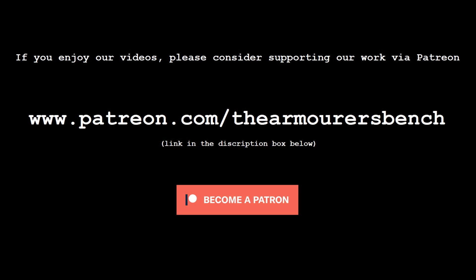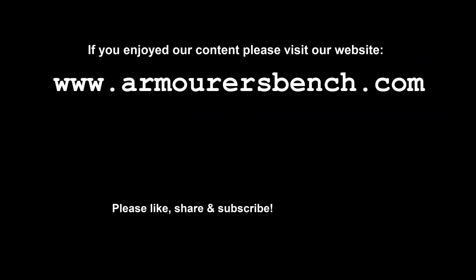If you enjoy our videos guys, please consider supporting us over on Patreon — the link to that is in the description box below. As always, don't forget to like, share and subscribe. Thanks again for watching, and we'll see you in the next one.